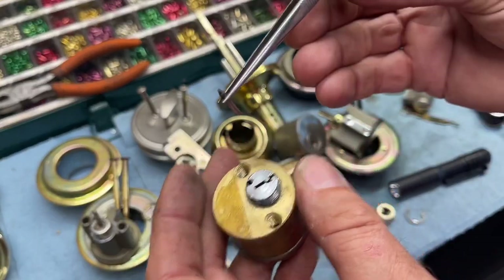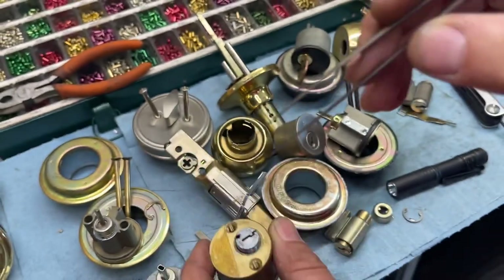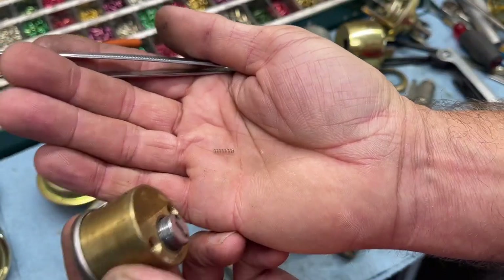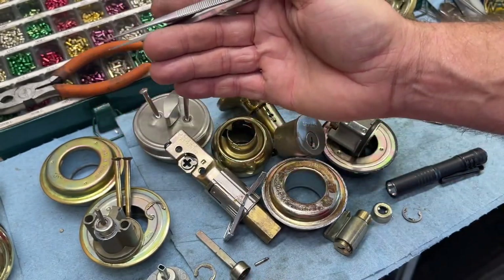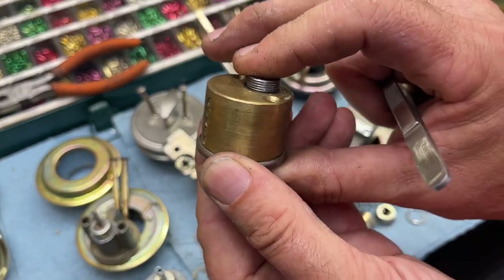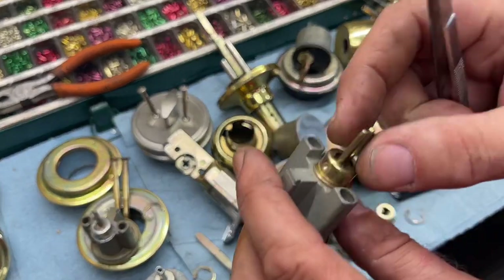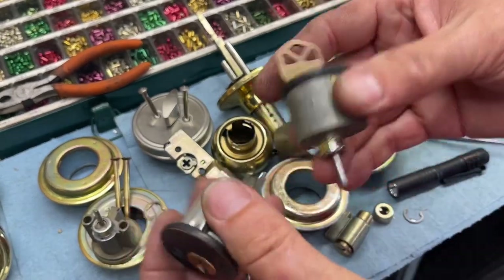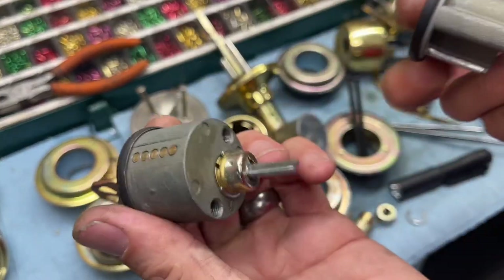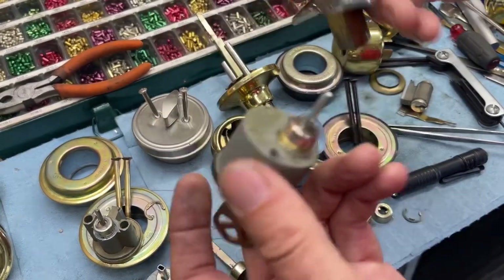I've got enough extra stuff now where I typically won't drop the spring out if I've got a bunch to do - I'm just very careful and don't ever turn it upside down because it can come out by itself and get lost. It really depends; if I tap it and it doesn't come out I'll just leave it, and as I'm rekeying I'll sometimes hold my finger over that hole as I dump the pins out. On the cross-style tailpieces, when you're putting them back on the door with a double cylinder, one side has to be horizontal when you're putting it in and the other side has to be vertical for it to go through one of these latches.